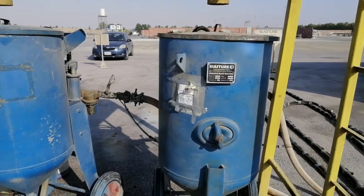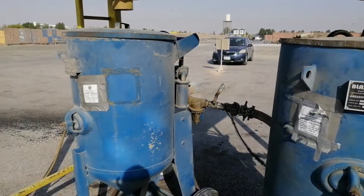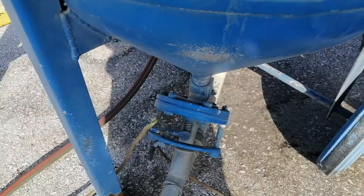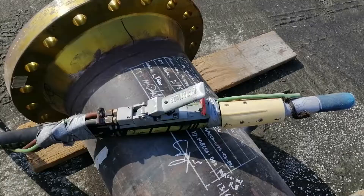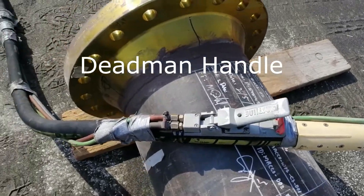Vessels such as air receivers that are used as a service tank between the compressor and blasting port shall be manufactured and stamped in accordance with ASME Section 8D.